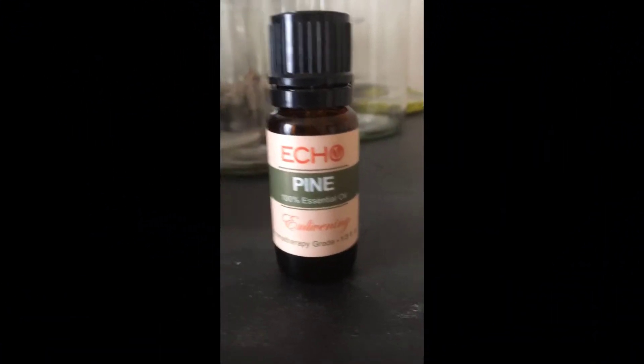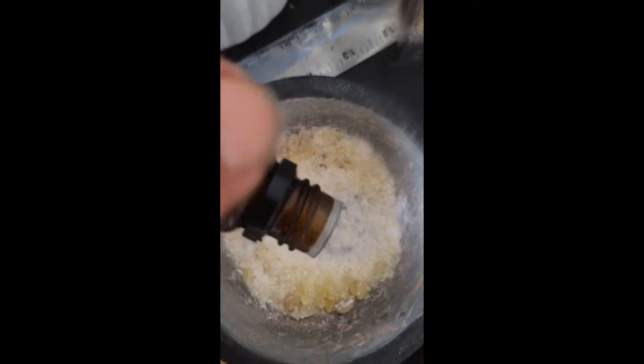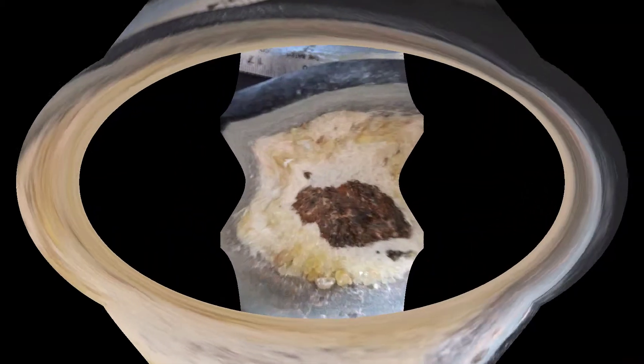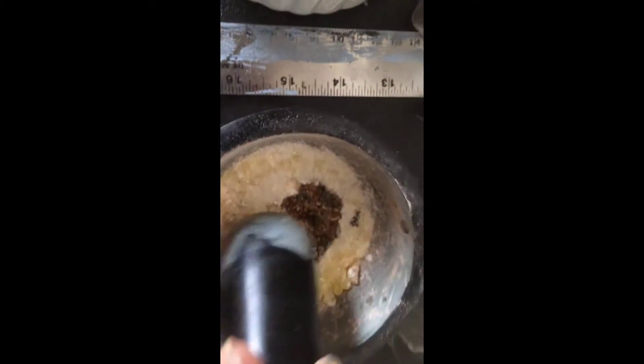We will stir it around deosil and widdershins. Now we're going to add the essential pine oil — about three drops of that into the base of the mortar. You can see once we've added it, it gets kind of wet in the center.